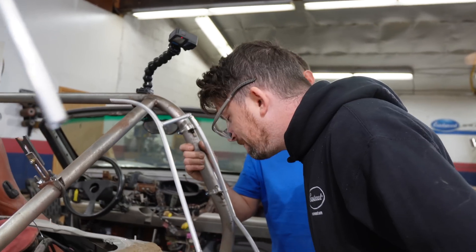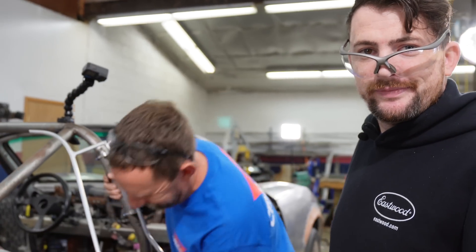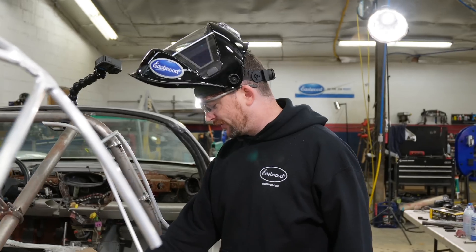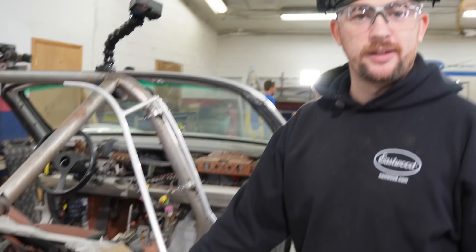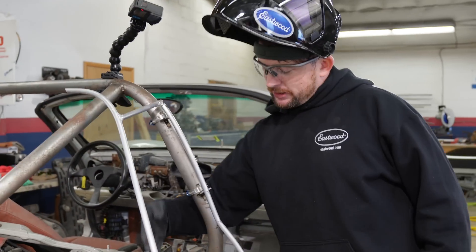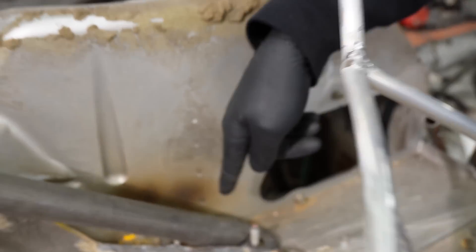I'm going to weld this tube in, but first I'm just going to tack it to the plate that Tony made so I can lift it up out of the way and then clean up underneath so we can weld it to the base as well. I want to keep it in its right orientation. The other reason I'm pulling it off is so I can weld all the way around the tubing — whereas if I try to weld it where it's sitting, I won't be able to do that in that space.